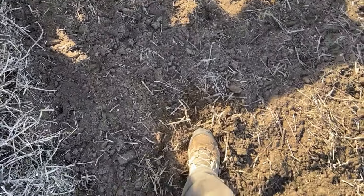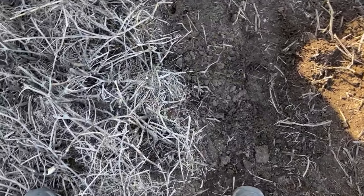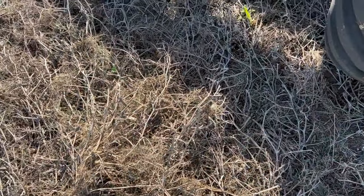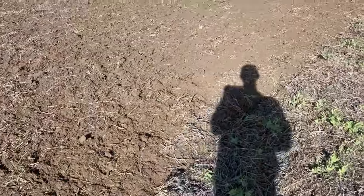Just one more look at the difference here before we get going again — so that's our seedbed now. It'll pack in over winter, be a nice seedbed to seed into instead of going into all that. We tried to cut these peas as low as we could, and that's all we could do — it was so wet, we were cutting them and pushing a little dirt on the knife. If you've been following along you saw that. Yeah, this is what's left, so this is what we're doing now.